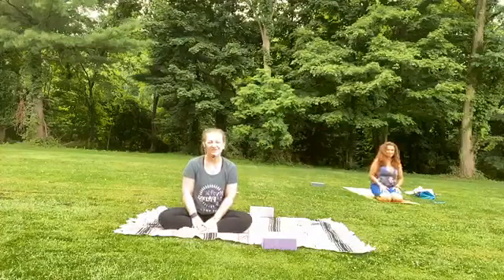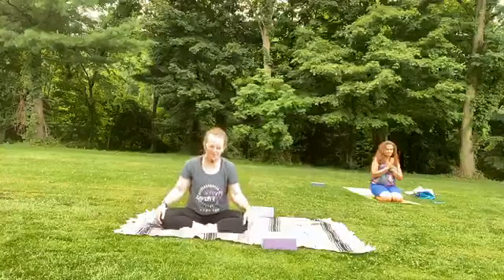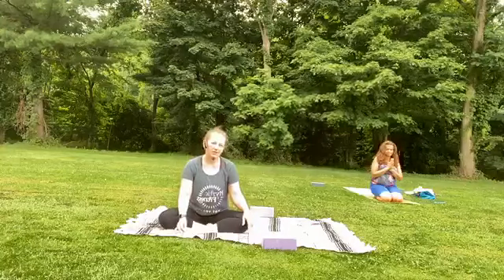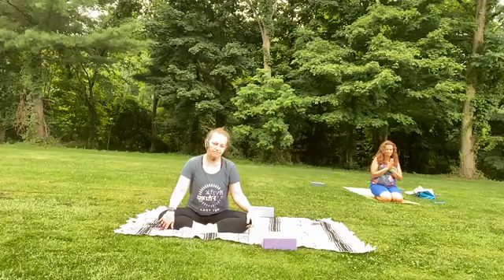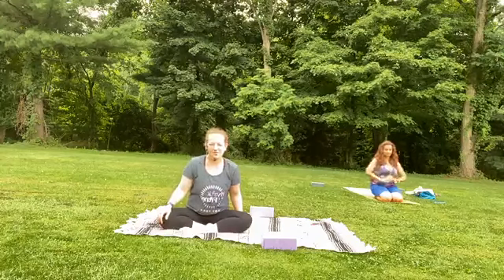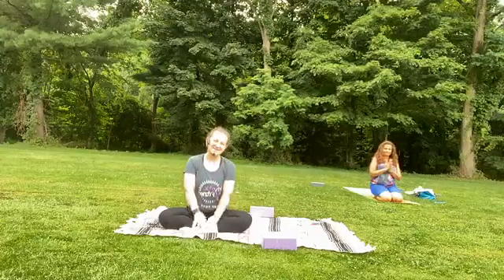Thank you so much, thank you for joining. Continue to stay with us, to connect to us — we're both on Instagram and we're live on Facebook. We are making all the necessary precautions to make our studio safe, and we've already done so much. We're looking forward to being able to be with each and every one of you — it's all coming. Thank you so much, and be well.